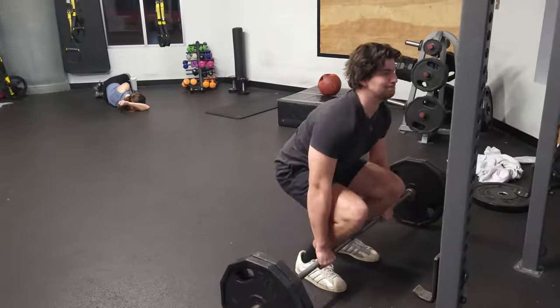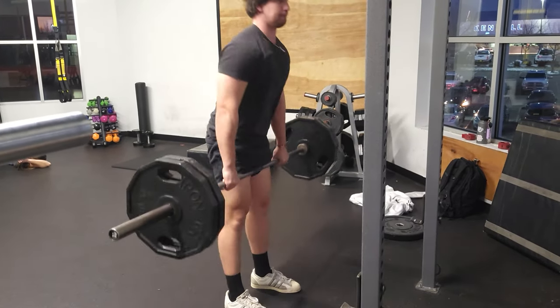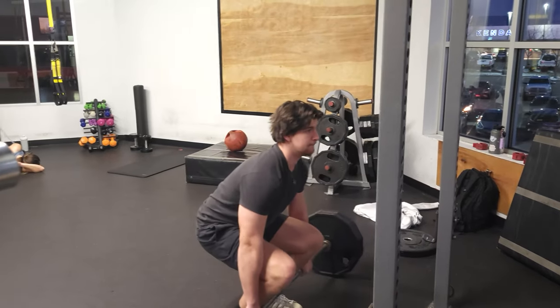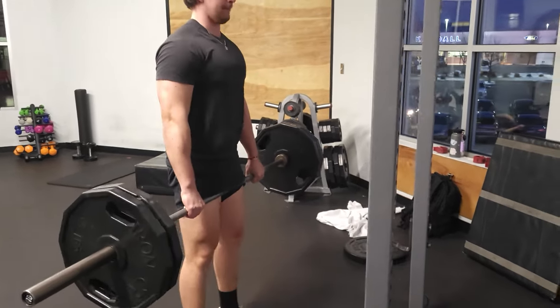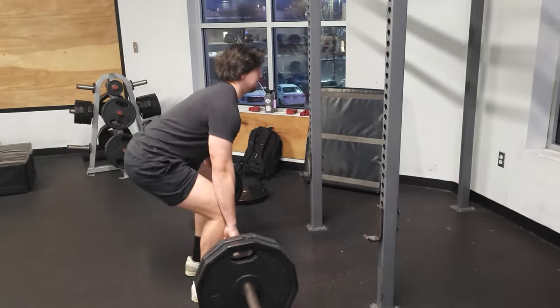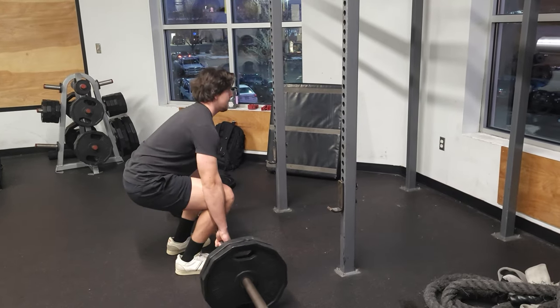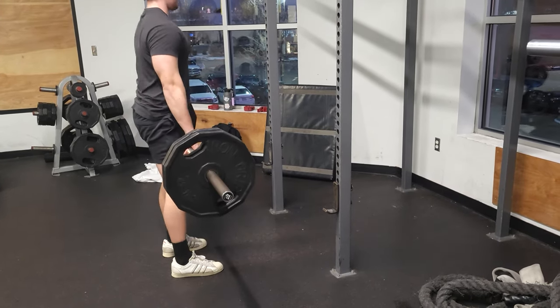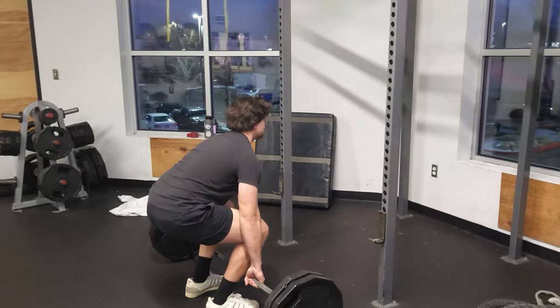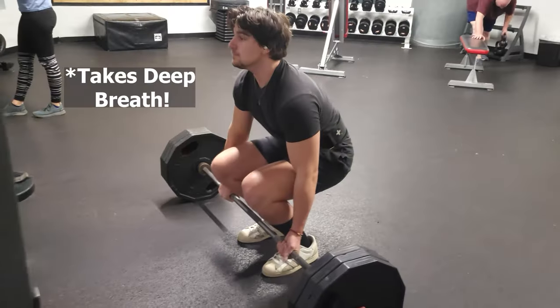They're all activated in the process to either stabilize or keep the body in line. The first step to improving your deadlift is to focus on the technique. With every rep, place the bar on the floor, reset, and lift again. This allows your body to master the technique and build explosiveness for the one rep max.